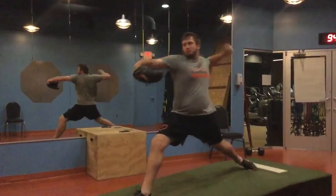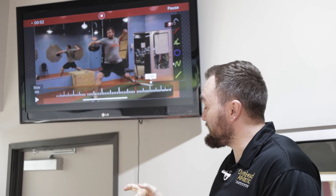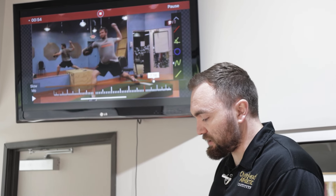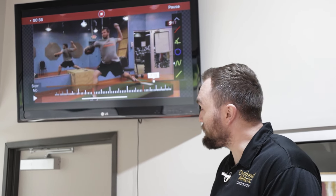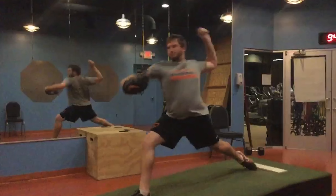So those glute muscles are controlling into what we call eccentrics, meaning they're contracting as they elongate, and then they concentrically contract. That pelvis is opening. Now his femur is in external rotation as he actually opens that pelvis.